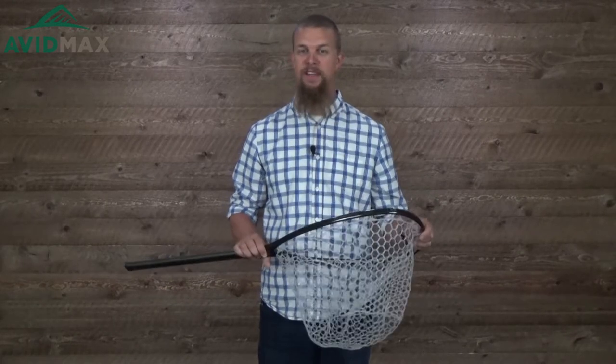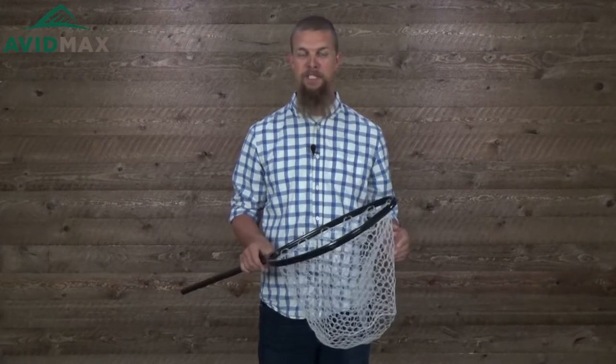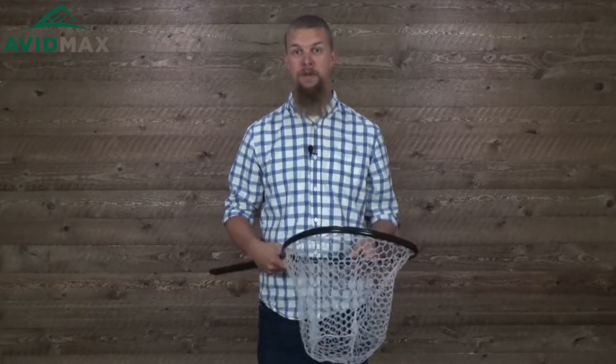As you pick it up, you're going to notice it is really light, and the reason it's so light is it's made out of a carbon fiber fiberglass composite material. Part of what that does for you is this net is not only really light but it's also going to float like a cork for you, which is really awesome especially if you're out there on a lake.